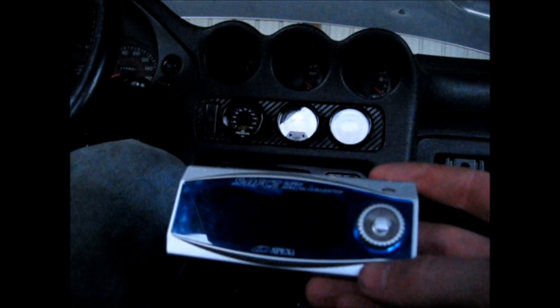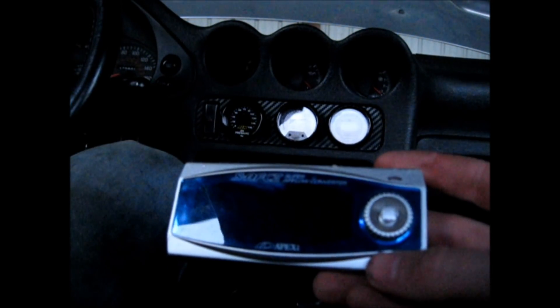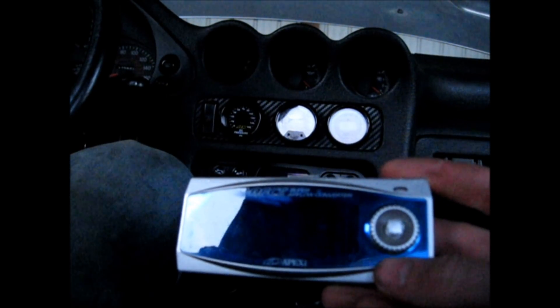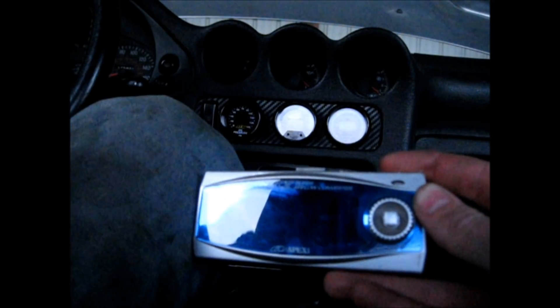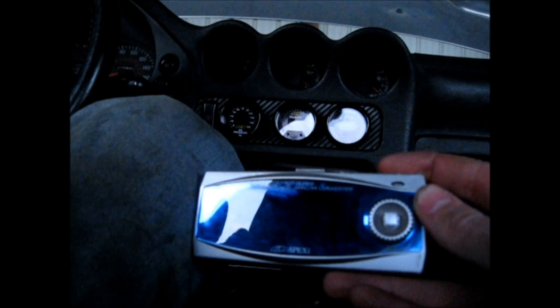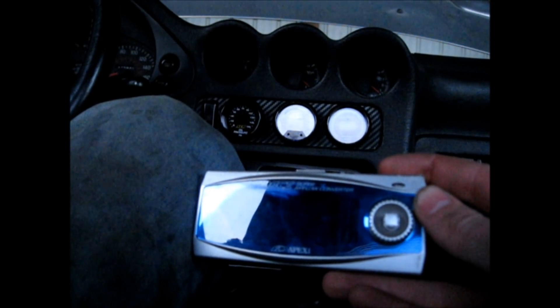I want to take you through my tuning experience. I've never tuned a car before beyond just adjusting boost levels based on logs. I want to show you guys that you can do it just by reading stuff on the internet. The stuff I'm relying on is stealth316.com. I'll be showing you initial settings for your SAFC 2 — my setup has 15g turbos from Turbo Bob and 550cc injectors installed.